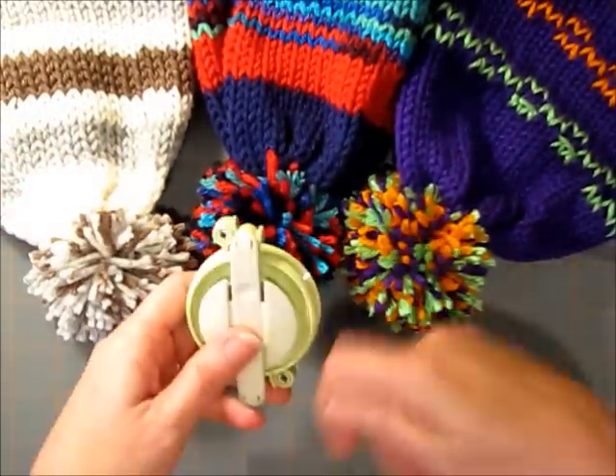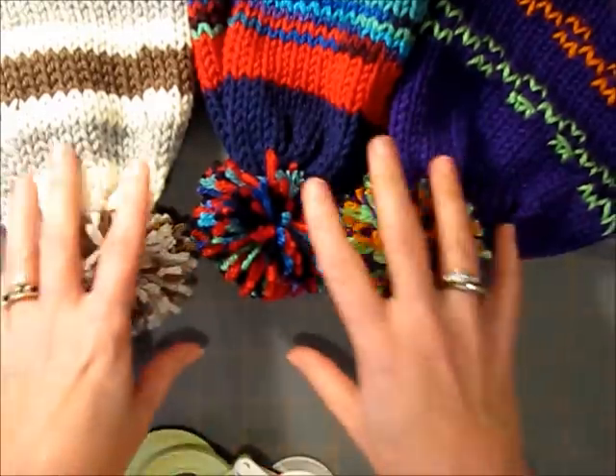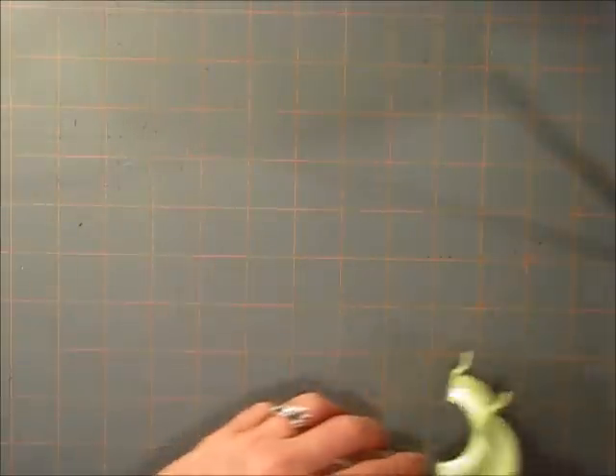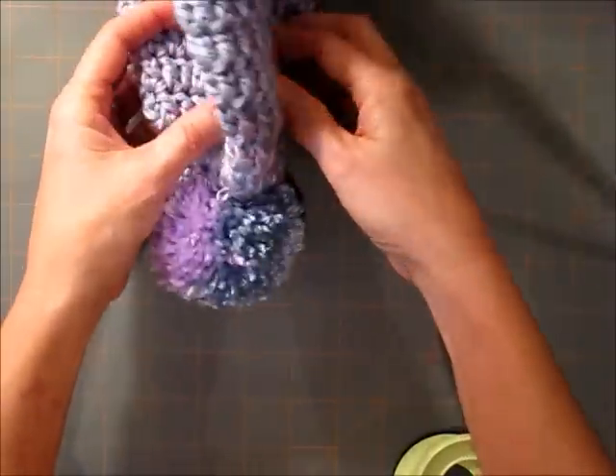Just take three different colors and you wrap, wrap, wrap, wrap, wrap, and you end up with these multicolor ones. But I think something that's so important in our yarn work today, in the 21st century, is we've got to get thinking creatively.